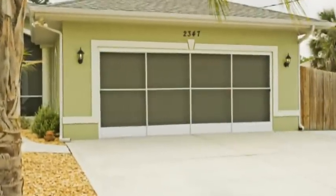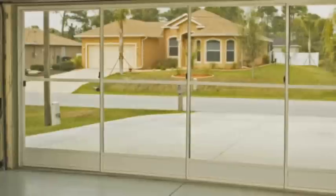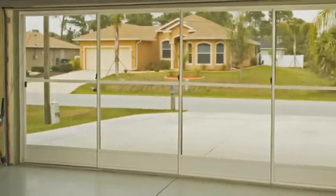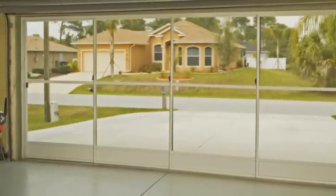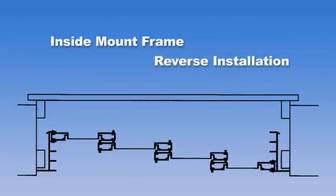Thank you for your interest in a PGT Easy Breeze garage door screen unit. To ensure proper operation of your new garage door screen, proper measurements are essential. PGT offers both outside mount and inside mount frame types. The most common is the inside mount frame, installed in the reverse fashion. Our video will focus on this method of installation.